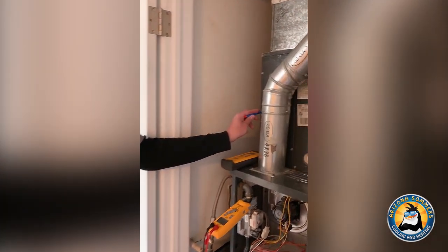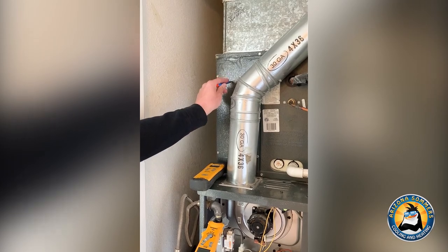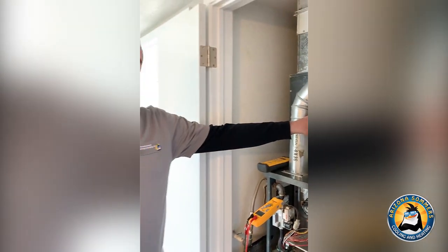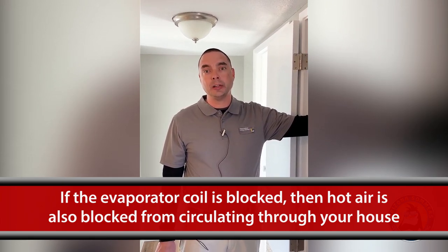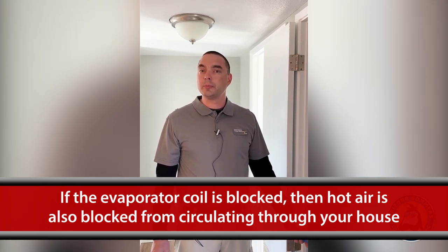Another thing that people may not realize is their air conditioning does have some to do with the heating system. On the other side of this panel here are my refrigerant lines going into my indoor coil, or what we call the evaporative coil for the AC. If that coil is blocked for any reason, it's also blocking my hot air from getting into the home because my air passes through the same components. So it's important to get eyes on that and make sure we have no restrictions, causing long run times and high utility bills.